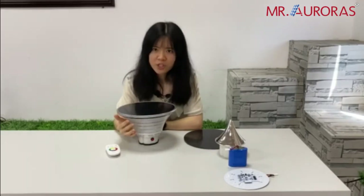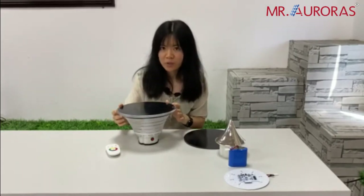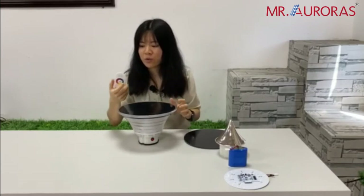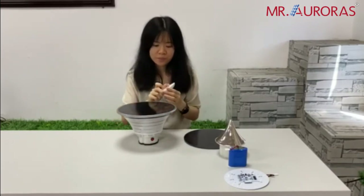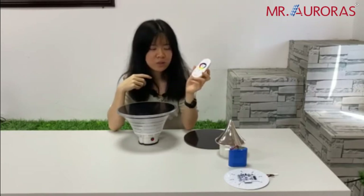What's more, this model is perfect for the party and holiday occasion because you can use the RGB CW version with this remote control. You may ask me how to use this remote control.